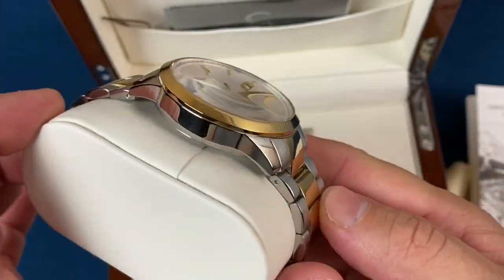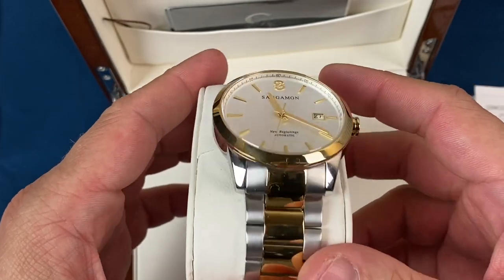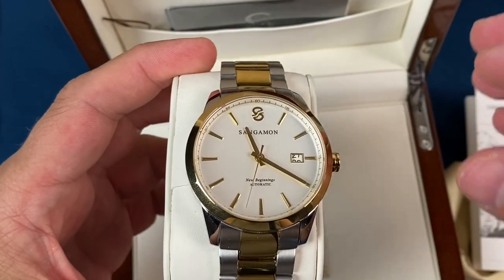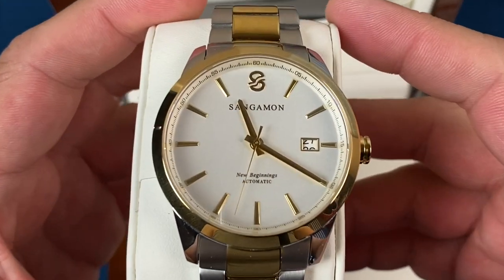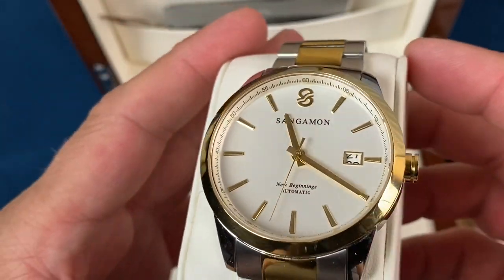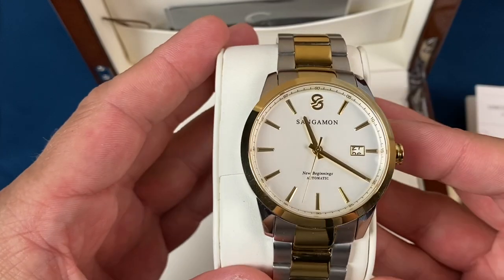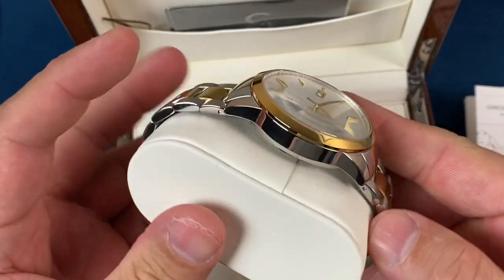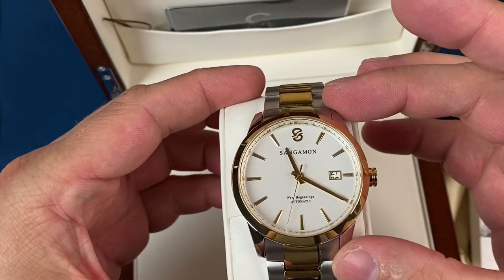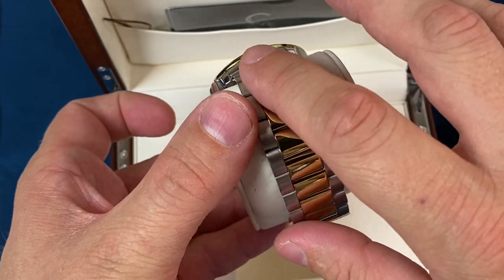Getting a little bit closer, you can see this one is the two-tone gold and silver. This is a 316L stainless steel case. Not necessarily my style — they do have a full silver, which would definitely be the one I personally would be going for. It's an automatic; the New Beginnings has a very nice white dial that has almost a silver quality to it. This case is 42 millimeters, 12 millimeters thick, and 49 millimeters lug to lug. The bracelet on this one is a 22 millimeter bracelet.